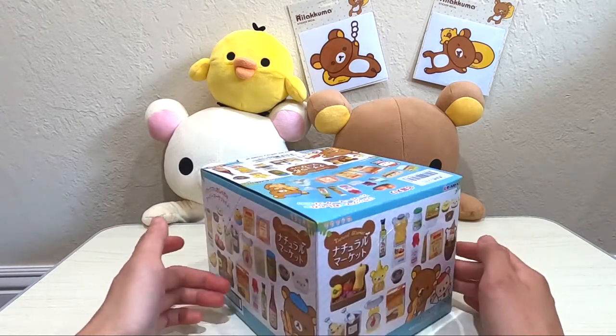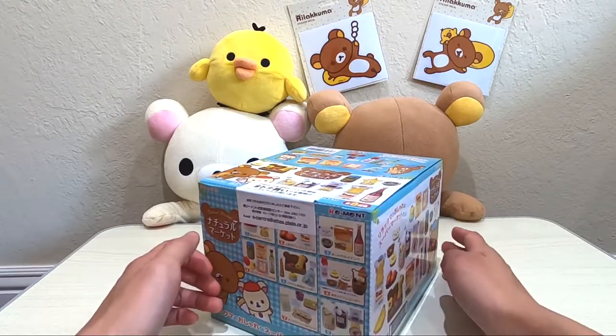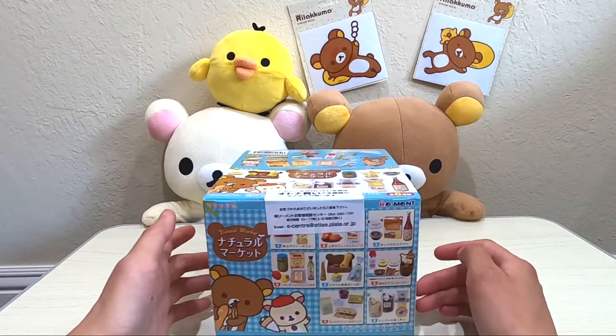This is a full set. There are eight packs inside and it has all the ingredients that you can find in a refrigerator, so it's all food related.